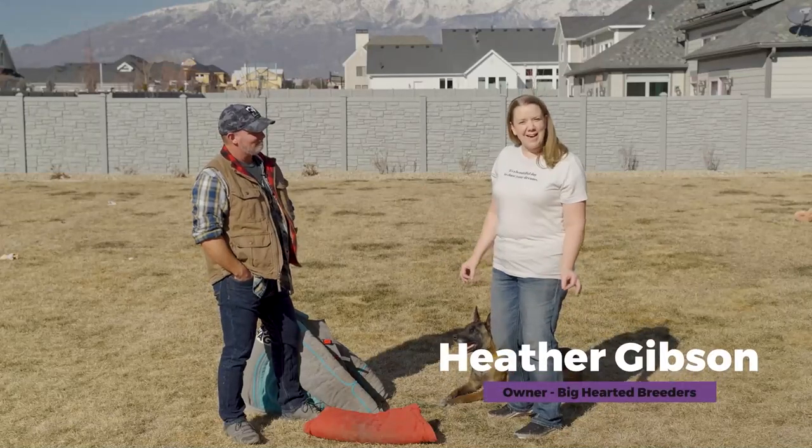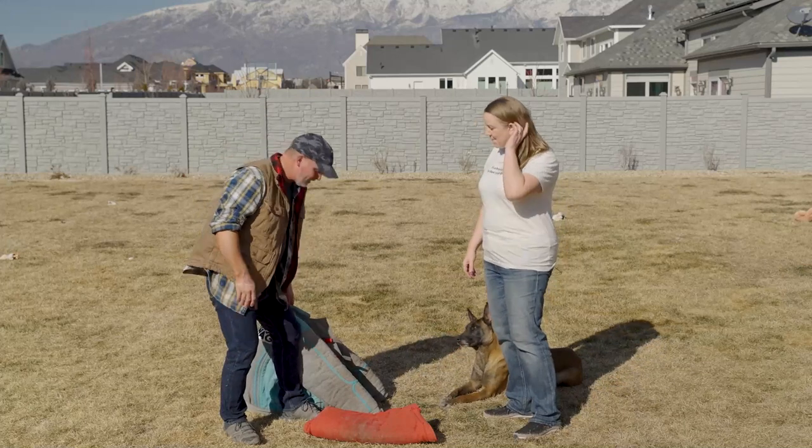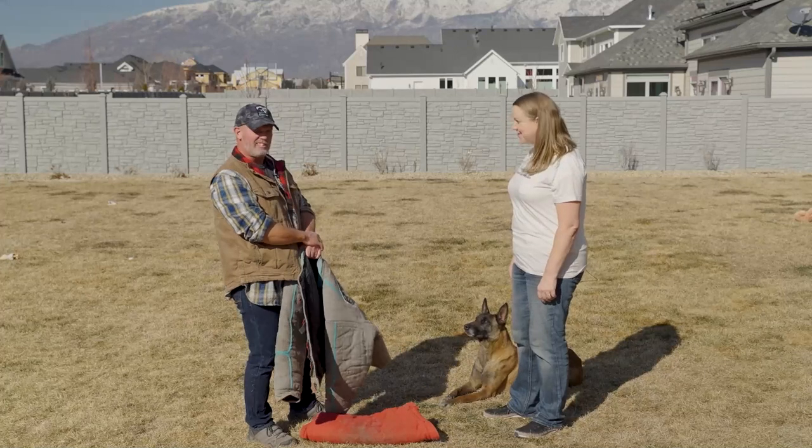We're here today to learn about attack dog training suits. Sean, what have we got here today? Well, we brought a couple pieces of equipment. Obviously, this is one of our dogs, a protection dog, Cammie.